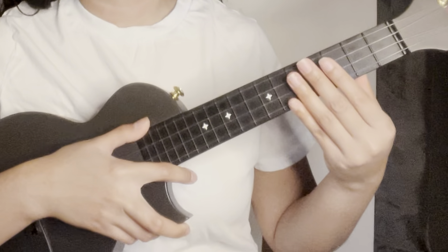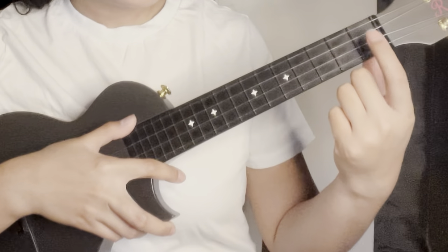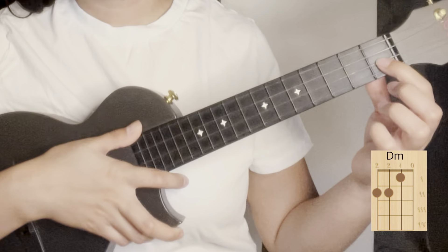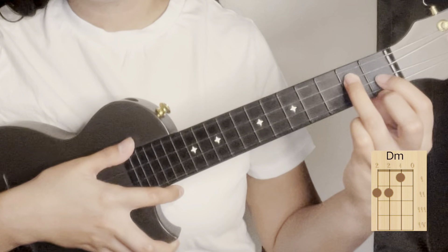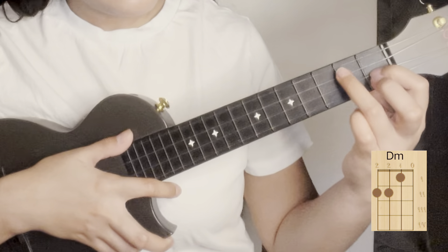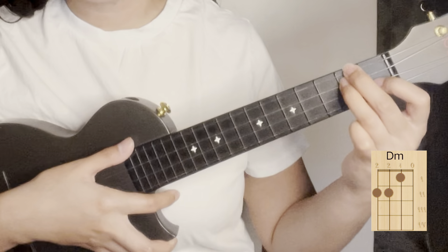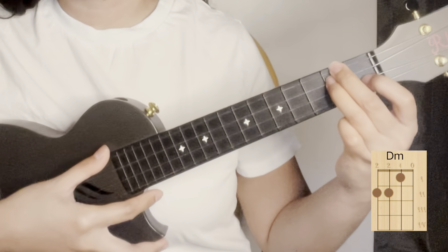The next chord is D minor. Put your index finger on the second string of the first fret. Then put your ring finger on the third string of the second fret, and your middle finger on the fourth string of the second fret. That's D minor.